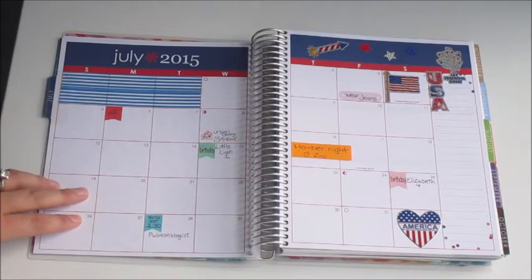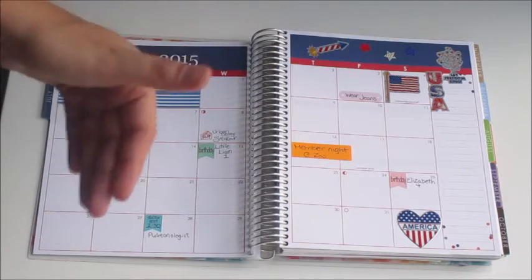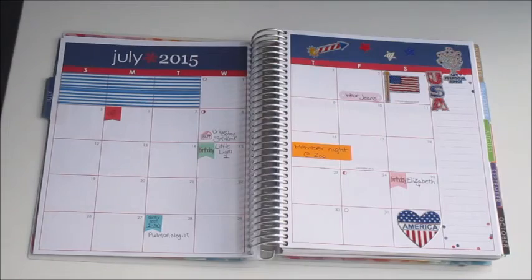I'm going to speed up the video and do a quick flip through to show you all the cover pages for each month.